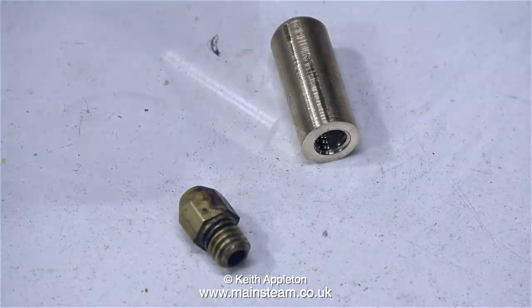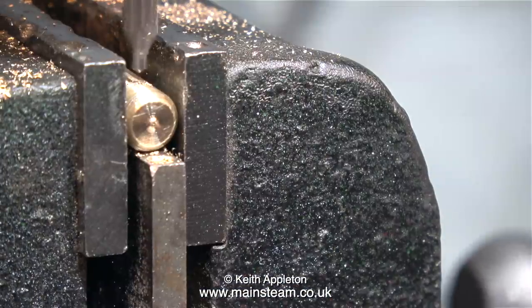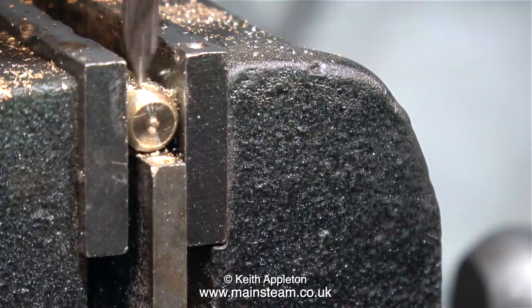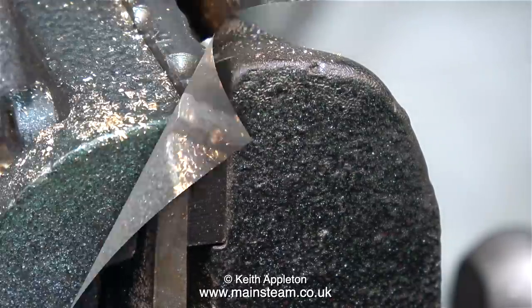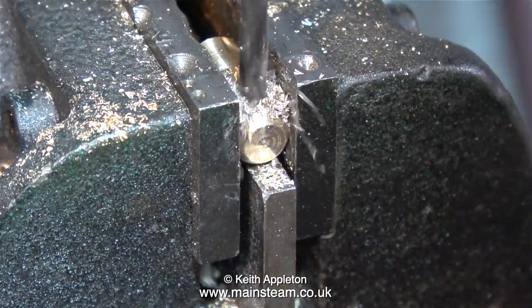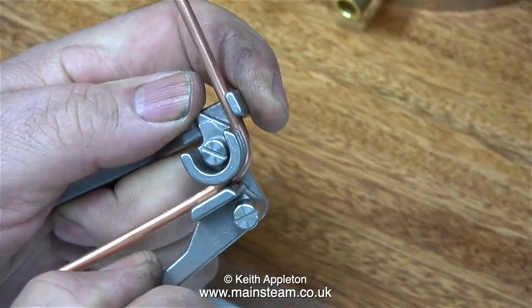Here's the holder with the gas jet at the side of it, and here's the holder with the gas jet partially screwed into it. I need to drill a hole in the side of this, and it needs to be 5/32nds of an inch in diameter, so that I can silver solder a piece of 5/32nds of an inch diameter pipe into it. I'm using 5/32nds pipe because the rest of the plant is piped with this.